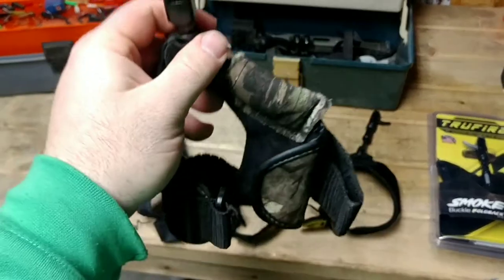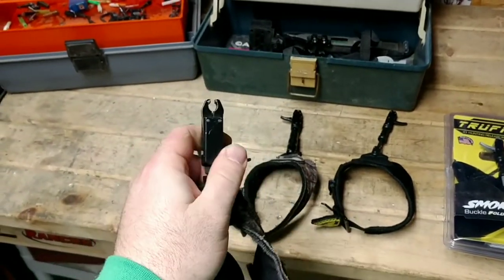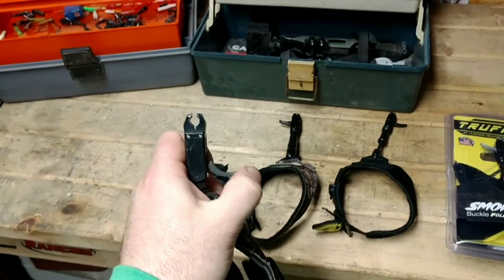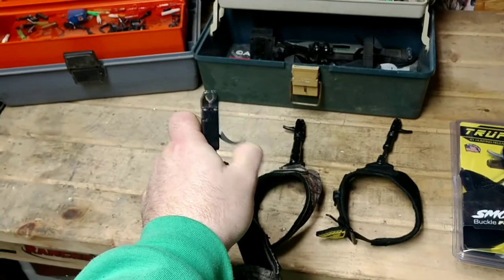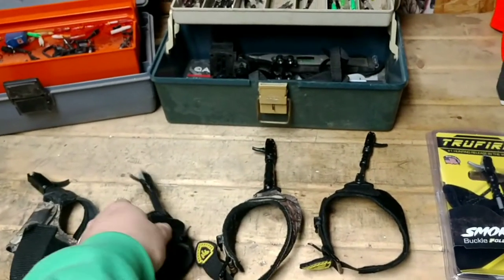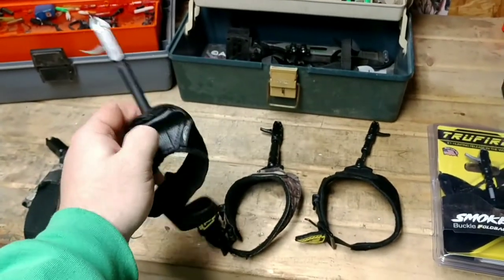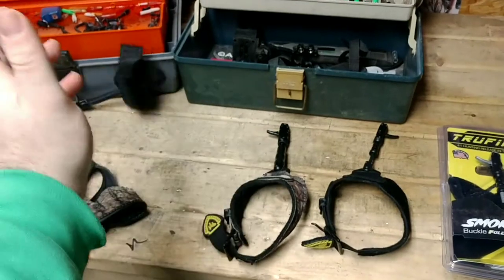So this was a True Fire when they first came out a long time ago — I don't even remember the name of this one, it was the first one. When you would click on that one, you would lock it closed on the D-loop and that's how that one worked. This is a knock-off Mossy Oak one — trash, junk.